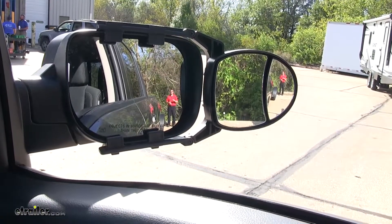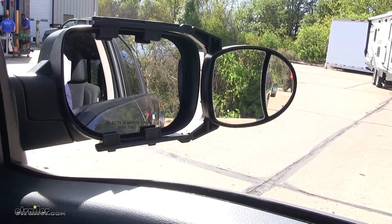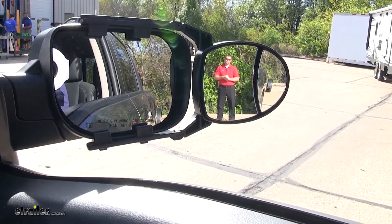Here at the back of the trailer, you can see you have plenty of visibility in your factory mirror, but if I step outside, you lose that visibility in your factory mirror but gain it in your tow mirror, and this is going to help you with passing and parking.